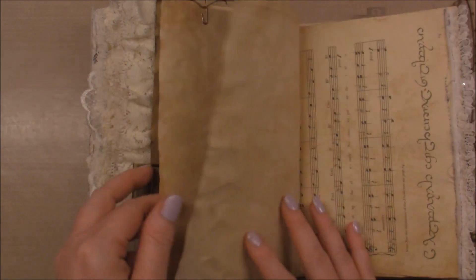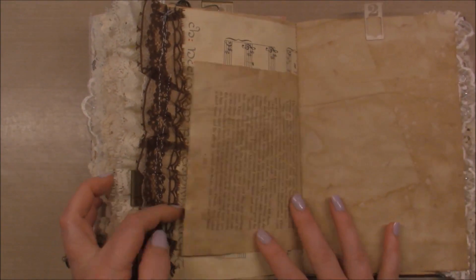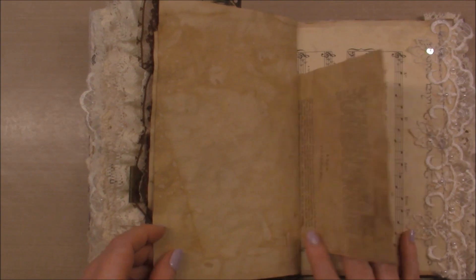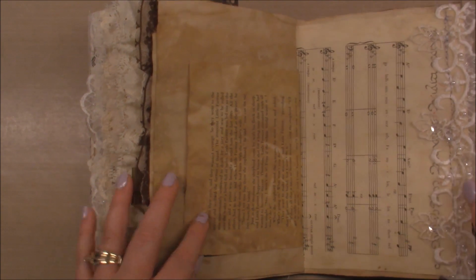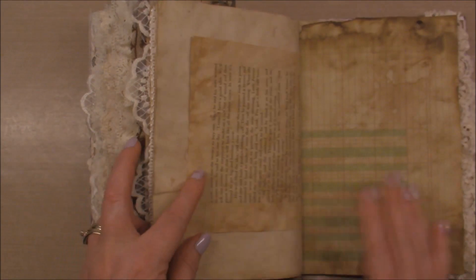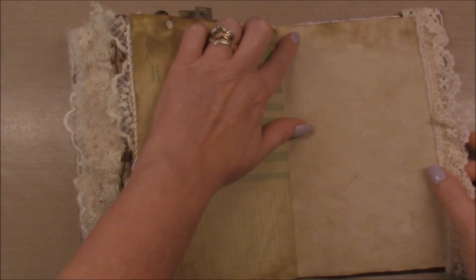Lots of blank space for you to write in. I am going to be listing this on my Etsy shop on Saturday, so if you just search for BB's Butterfly on Etsy you will find this journal. More sewing, more pages, just basic but with lots of interest.